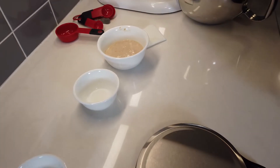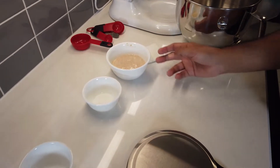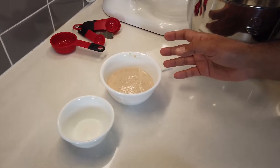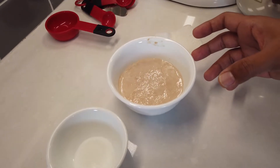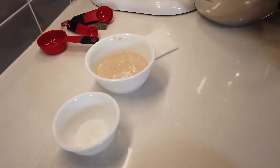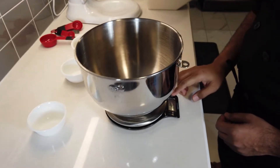One more thing I want to talk about is using the yeast. Some people ask about proofing the yeast to make sure it's active. All you need to do is take some really warm water — around 110°F — put your yeast into it, and if it doubles in size within 10 minutes, your yeast is good. That's what I've done and I'll be using that for our recipe today.